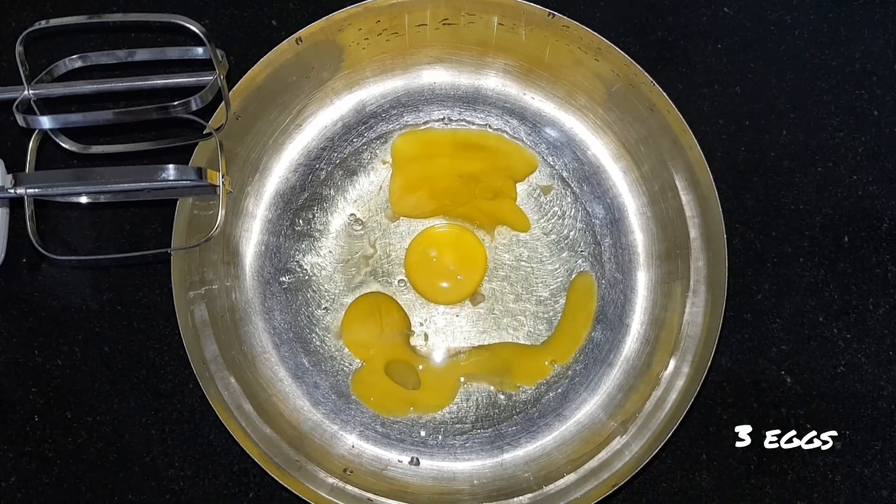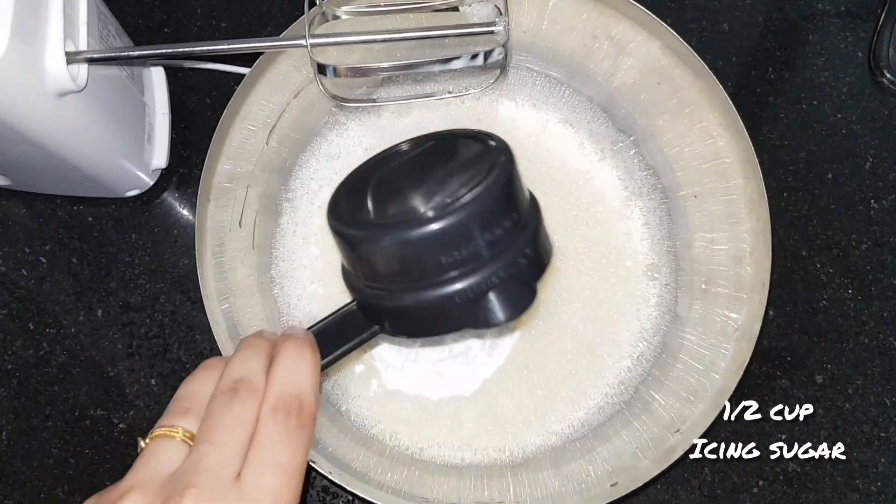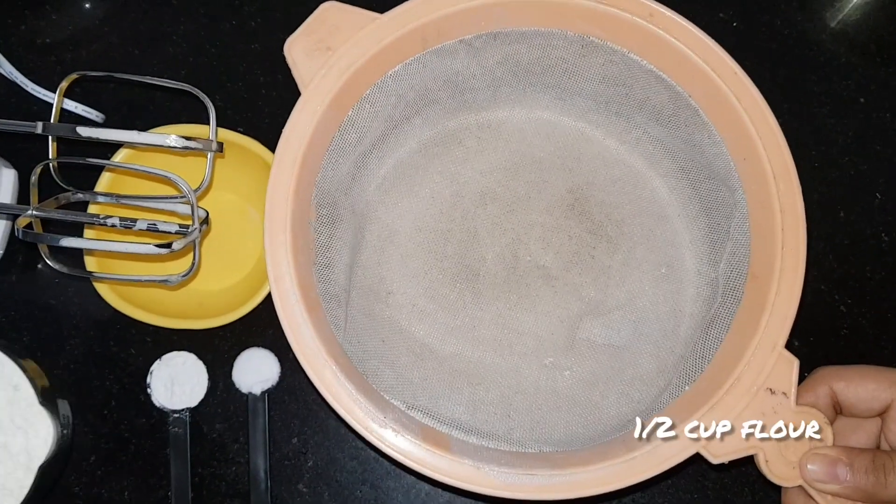Add half cup of icing sugar. Sift half cup of maida.